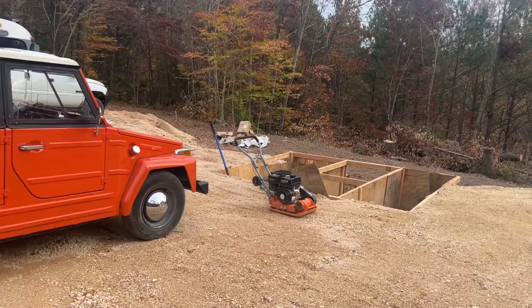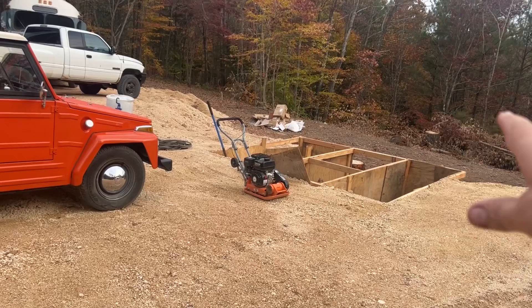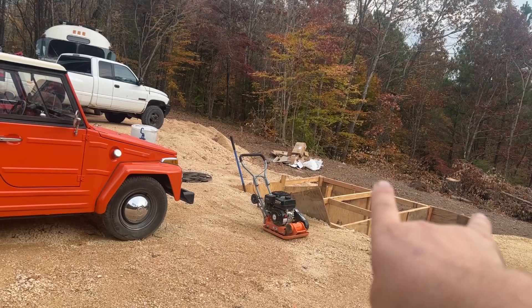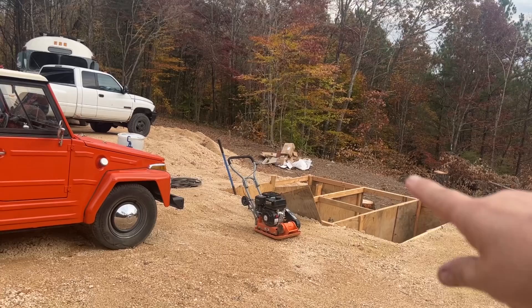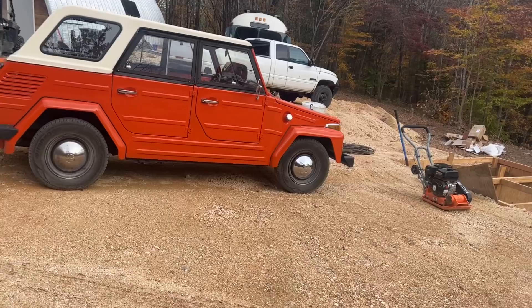There are the concrete forms going in for the footers, and this will be the outdoor pit. Tires will back up onto it and the center section will be open in the middle. It's eight feet long. The actual foundation — the concrete floor — will be eight inches higher than the footers you see right there, so the floor will come up higher to make it much more level.